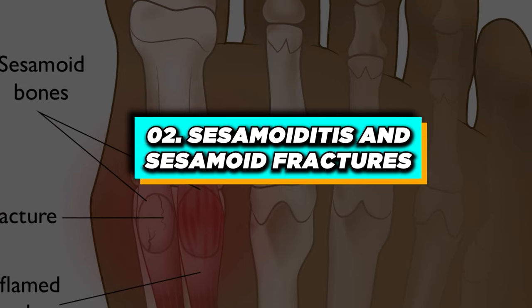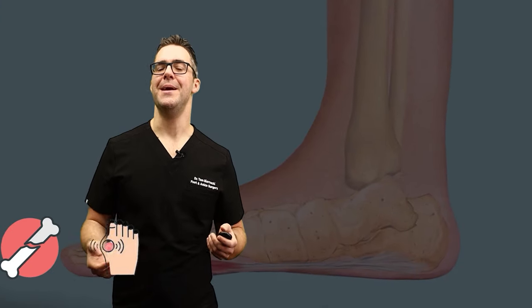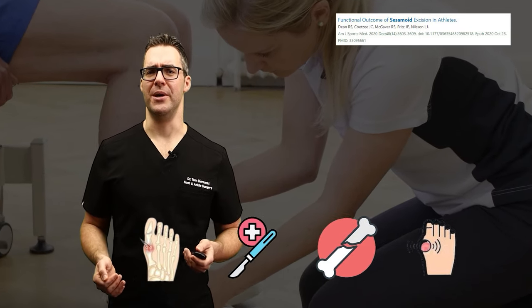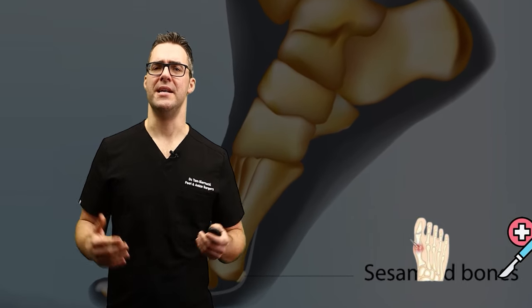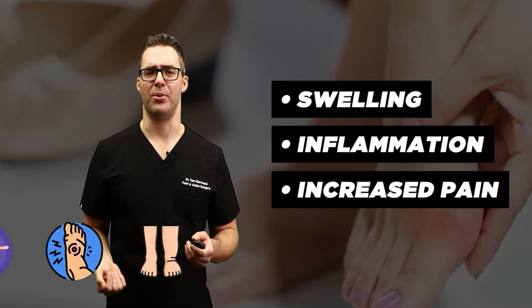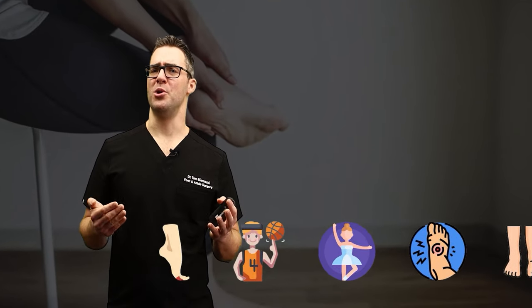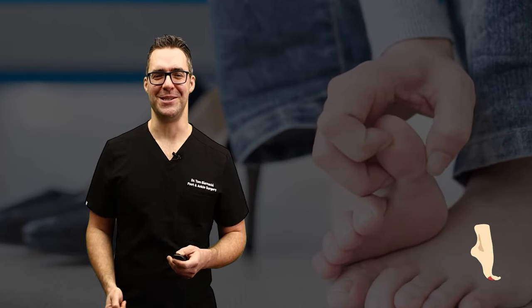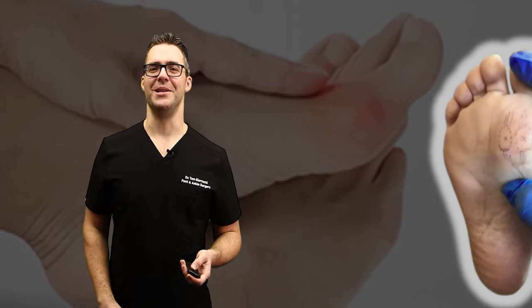Next, sesamoiditis and sesamoid fractures. Sesamoids are the two small bones underneath the big toe joint — they can easily become inflamed or crack. Sesamoiditis can definitely be approached conservatively. Symptoms include swelling, inflammation, and increased pain with activity and pressure. I see this a lot with ballet dancers and basketball players, especially with bending and stretching the toe. It can be a combination of sesamoiditis and turf toe. On physical exam, just push up on the sesamoids with your thumb — it's pretty obvious.